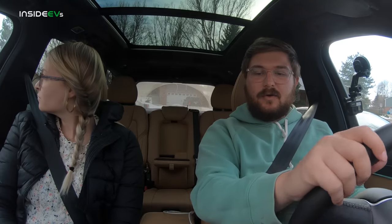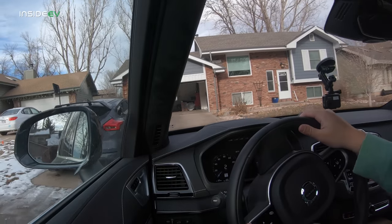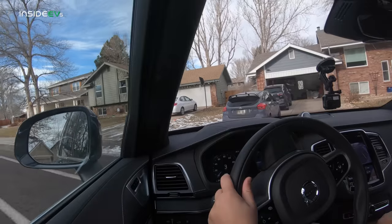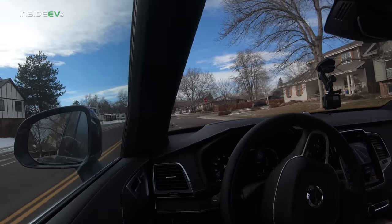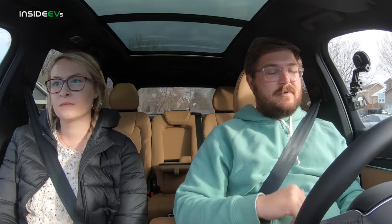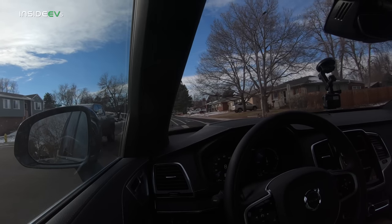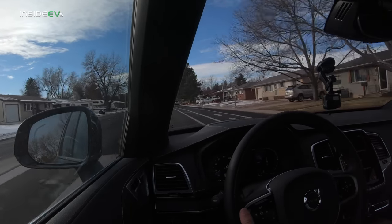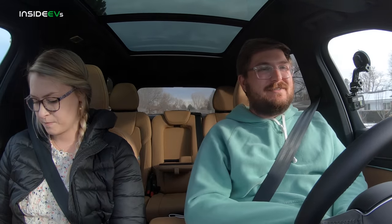It's 44 degrees outside, right on the borderline of our cold weather tests. We're going to cruise around our city of Fort Collins, Colorado until the Volvo's engine kicks on. For the city range test, I try to keep the car under 40 miles per hour. We're going to select B mode instead of D, which will increase the regen. We're at 100% state of charge with 21 miles projected range. We're starting with 336.5 on our trip computer.